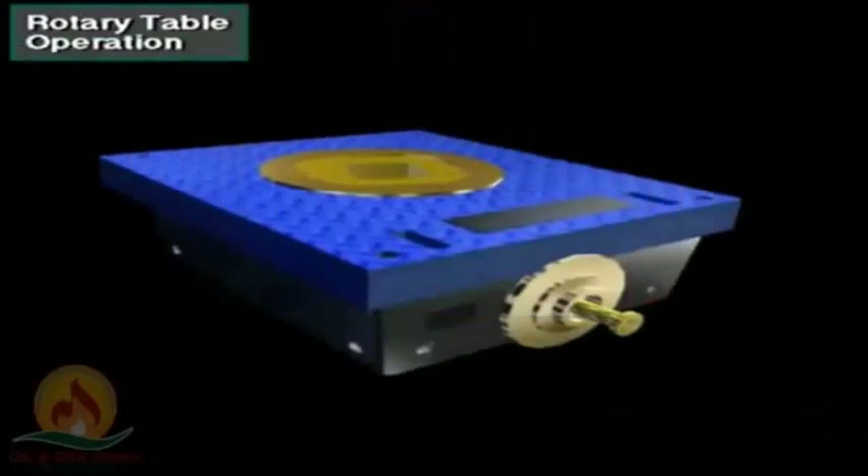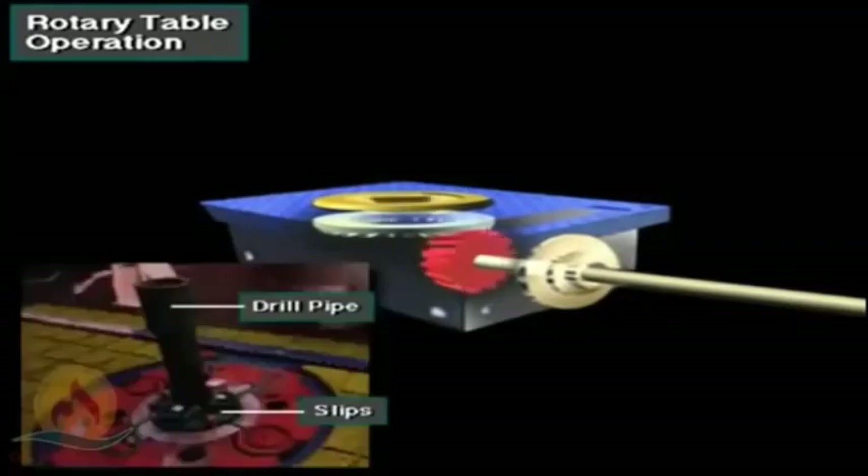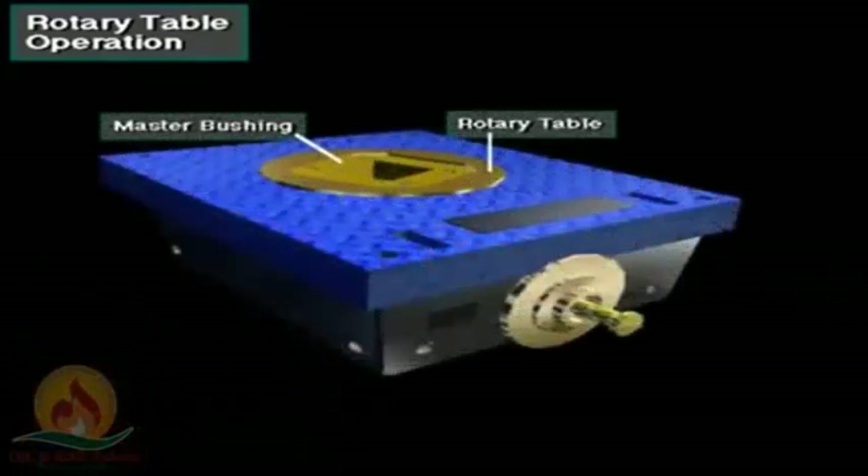The rotary table performs two functions. First, it transmits rotary motion to the master bushing, which drives the Kelly and drill string. And, with assistance from slips, it hangs the drill string. The master bushing goes inside an opening in the rotary table.